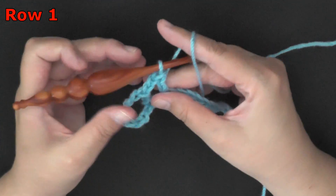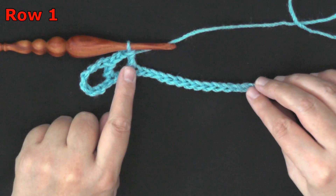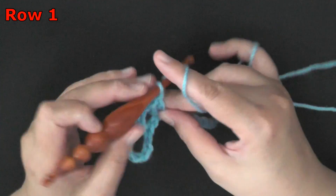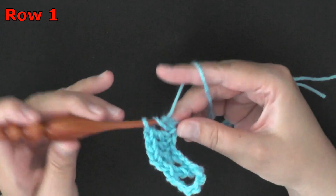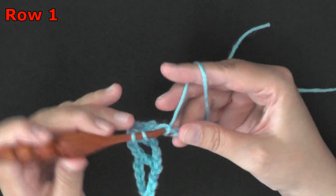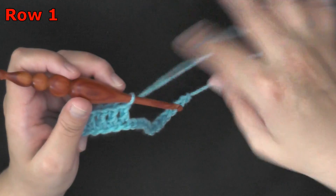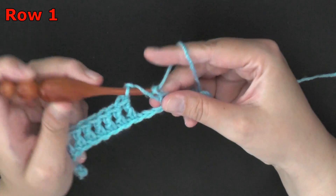You're going to be working a double crochet now. You'll need seven in a row, so you've done one — in the next six chains you want to put a double crochet, for a total of seven. Then we'll chain two, skip two, and then in the third we'll put a double crochet.